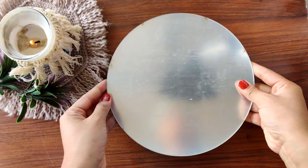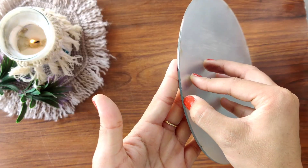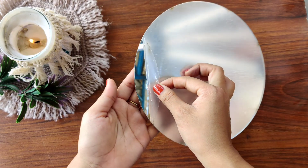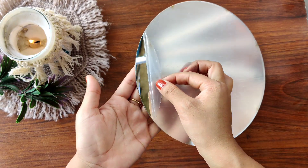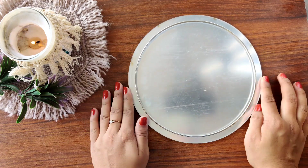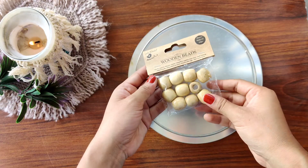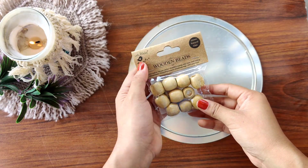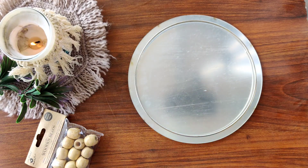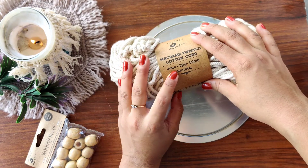The first product I'm using is this mirror, 9 by 9 inches in size. It has a protective layer on it — peel it off before use. Next product is from Itsy Bitsy: this silver hoop, which should be a little bit smaller than the mirror. Then these wooden beads, this little birdie, macrame cords — 3-ply and 4mm in size. I just love this product!